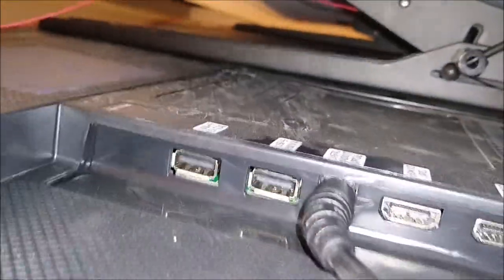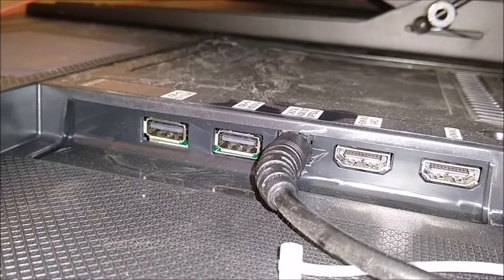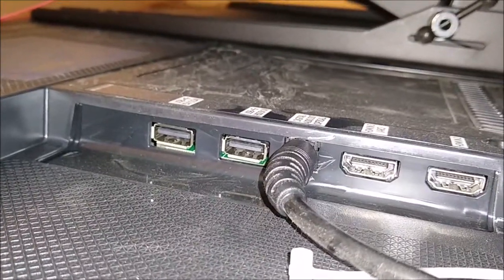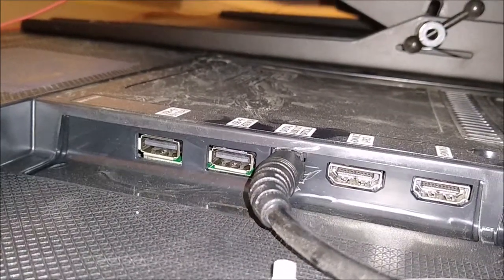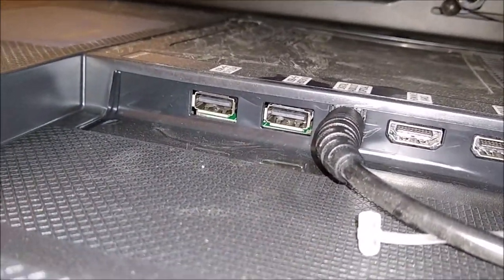Make sure it's in snug and correctly, otherwise you might get intermittent sound or no sound at all. Now I'll pull the back of our TV out — there you can see the optical cable connected to the optical output of the television set. You just snap it right in there.